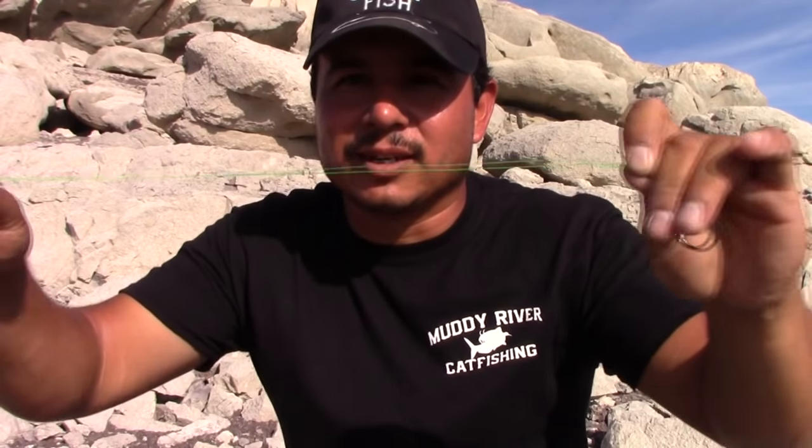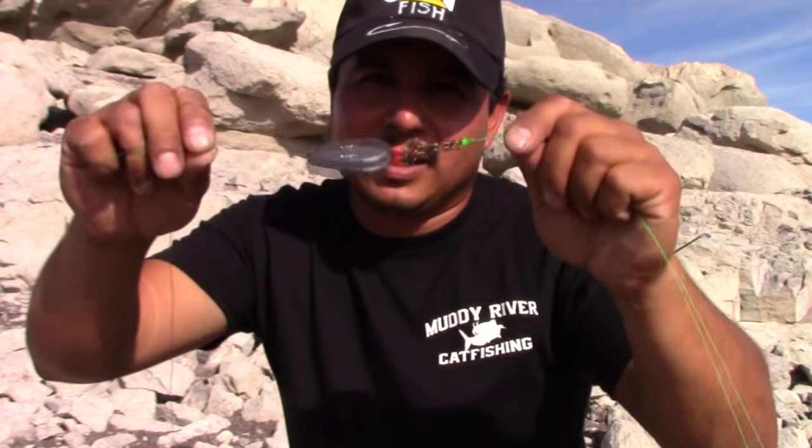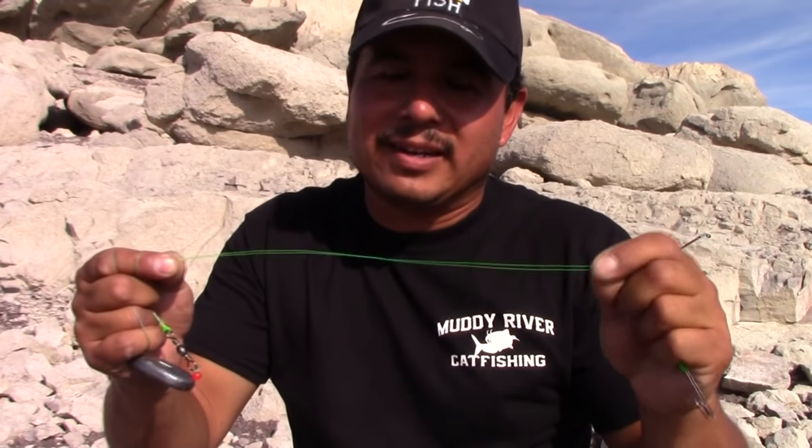So the leader line has less tensile strength than my main line. The reason you want this setup is if you're fishing an area like what I've got behind me — lots of rocks, cover, branches, structure — you don't have to re-rig the whole setup. You have a lighter line here, so if your hook gets hung up, this piece snaps. You still get this part back, then just tie another leader with your hook and you're good to go.